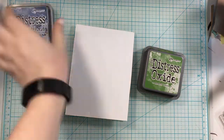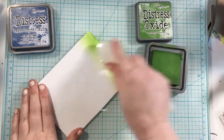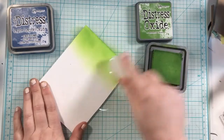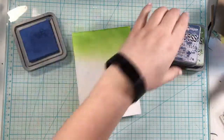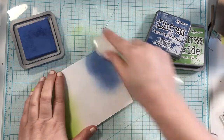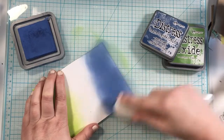I am doing this directly on the card base. You could definitely do it on a panel and glue it on, but I like this — it's quick and easy. If I do have any bleed-through, I just add a second layer on the inside of the card instead of an extra panel on the front. I'm using green and blue to create a fun fade effect with these two colors.